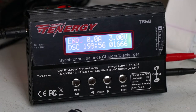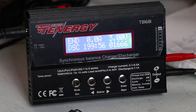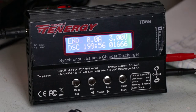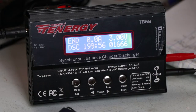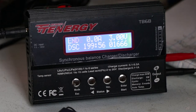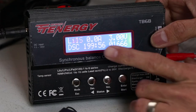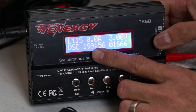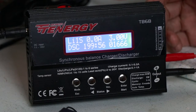Okay, nag-alarm na - it stopped. Started at 4.10V, and the result is 1666mAh. That's a good cell. That was the Tenergy TB6B unit discharging test - took roughly 200 minutes, so about 3 hours. Alright, let's move on to the next one.